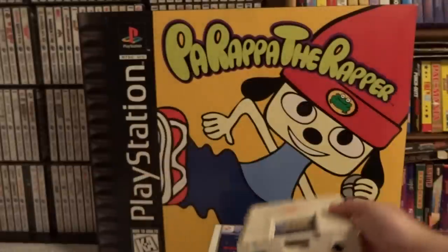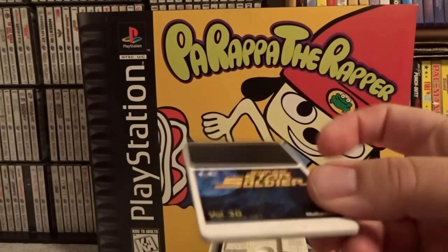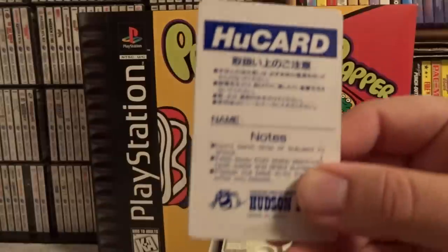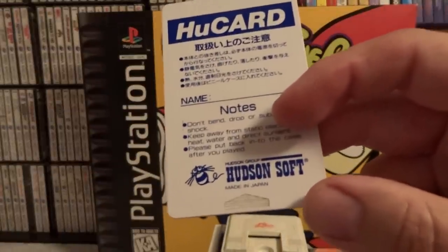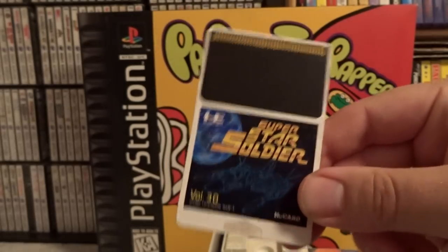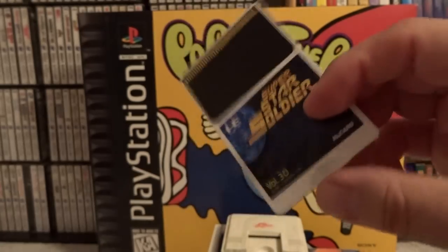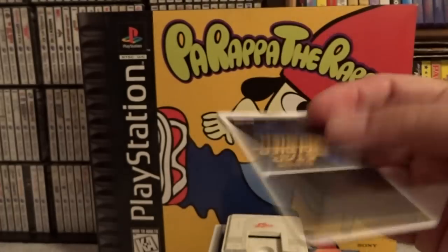The games themselves, for the most part, come on these little, tiny, thin cards known as HuCards. You can see the HuCard and some Japanese writing on the back. Primarily Hudson Soft did a lot of the development for the NEC PC Engine — it was a partnership between Hudson Soft and NEC. I wanted to show you guys at least some basics of what the system looks like, as well as these very unique cartridge games.